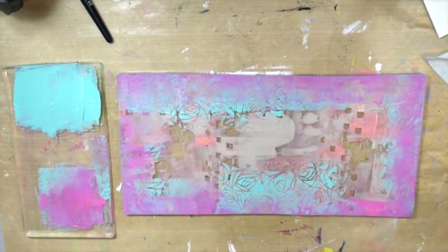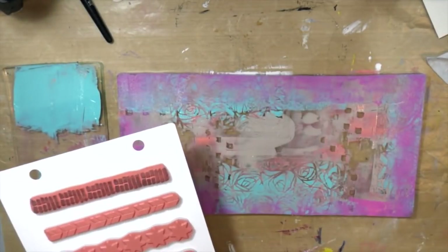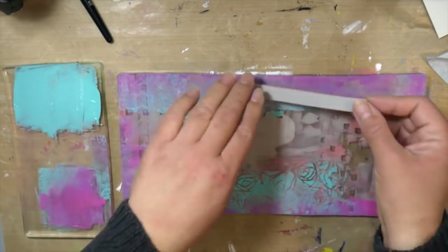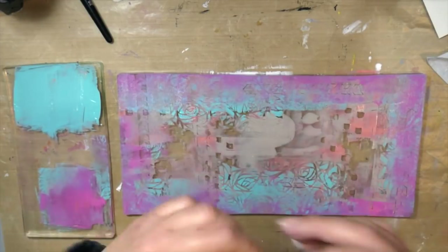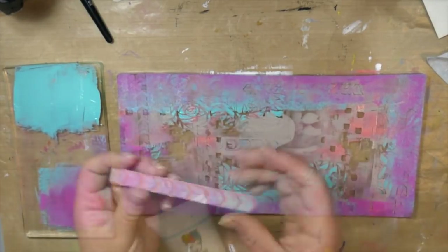The next thing I wanted to do was add some magenta just to frame out my gel plate — just around the edges. And now I'm coming in with some stamps from the Assorted Border Set and pressing it into my plate just to create some more texture.